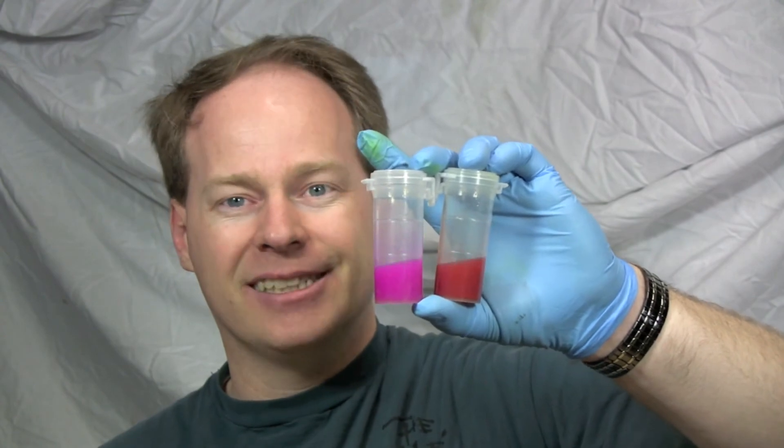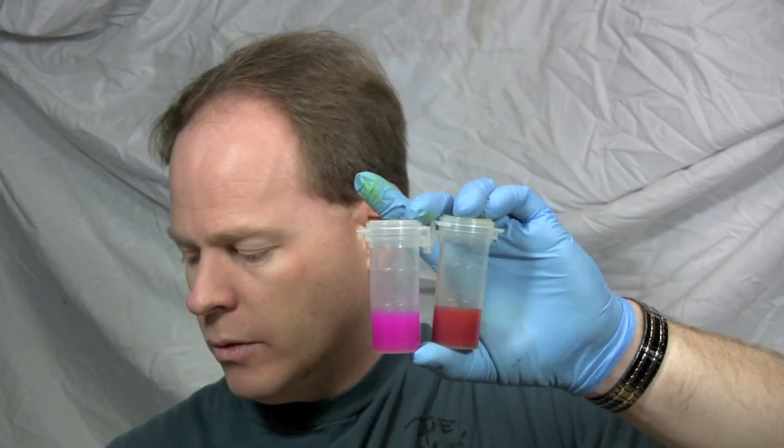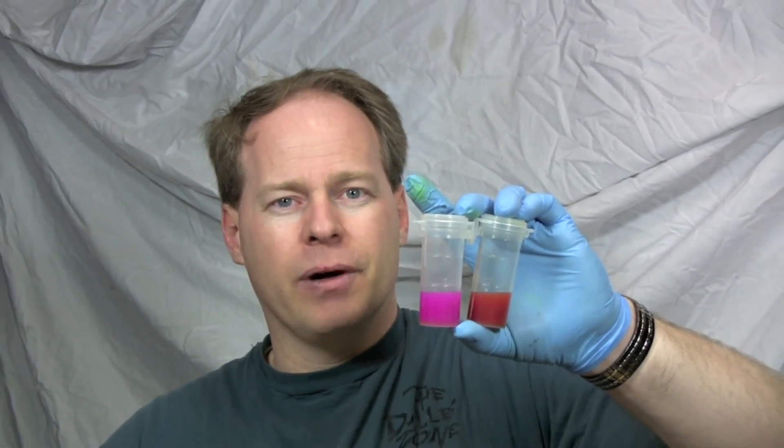Turmeric powder or phenolphthalein — the purists, the chemists out there are going to say go ahead and use phenolphthalein, and it is what commercial producers use. But you can, in a pinch, get by with turmeric powder. Thanks for watching.